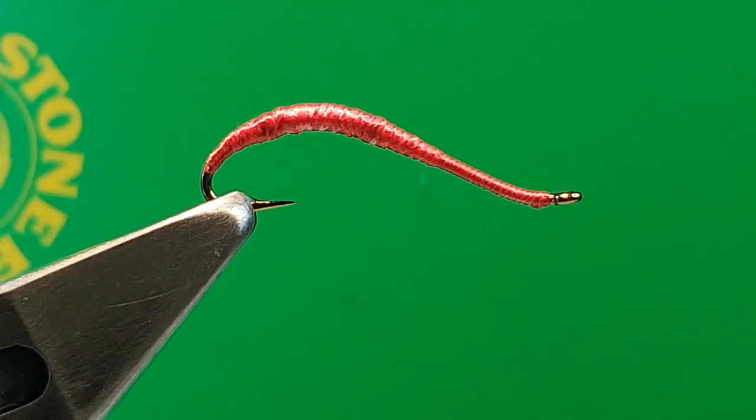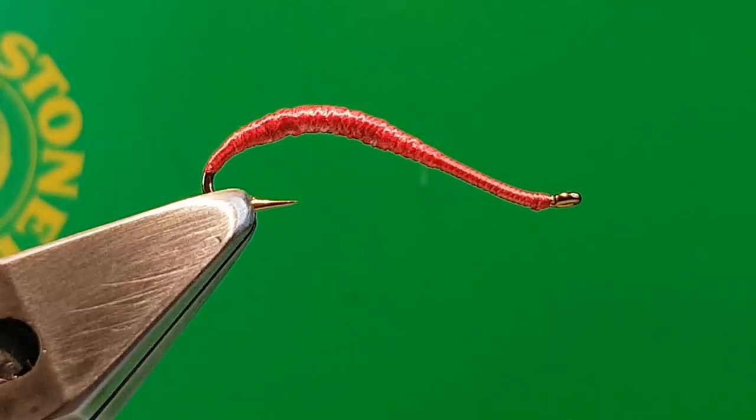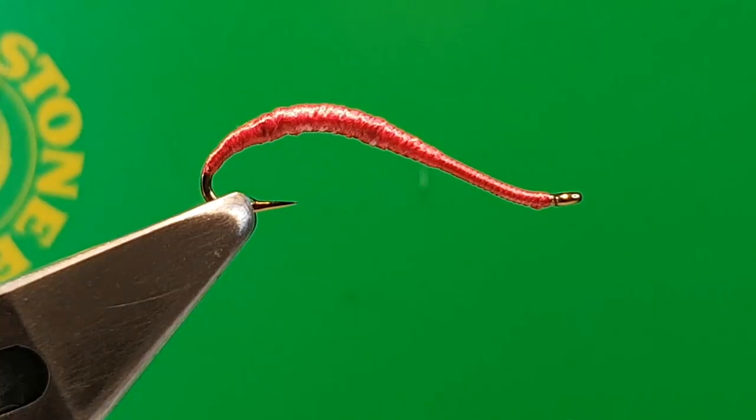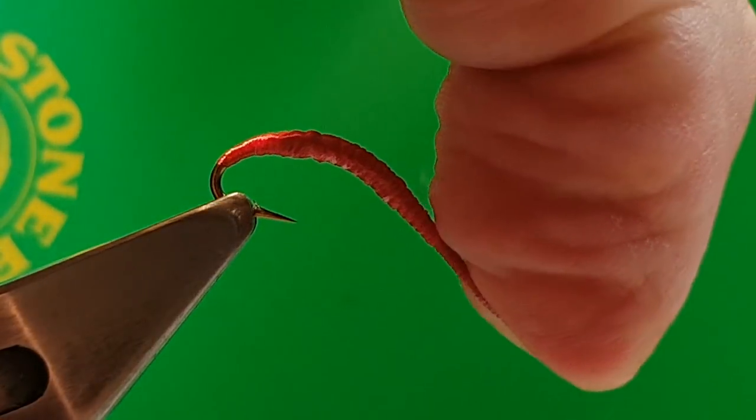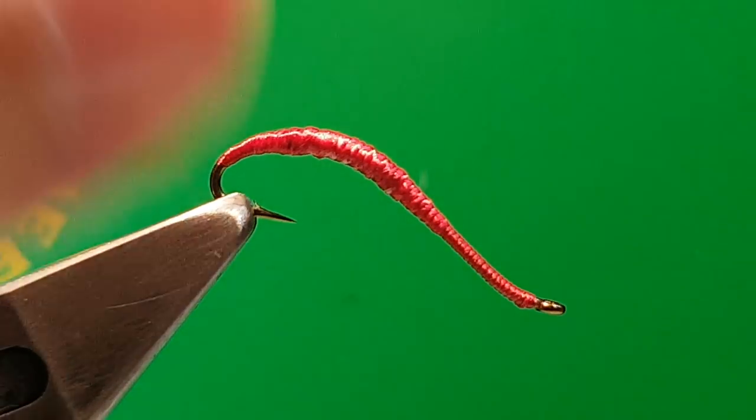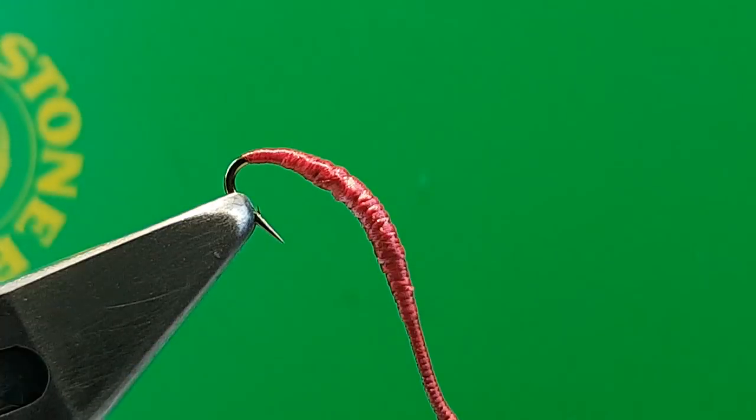This one's got 20 wraps of lead wire underneath and then uni stretch over the top, nice and thin, and then colored with a red Sharpie pen. I'm going to get uni stretch in bright red to save me having to color it in. So starting with 6-0 NanoSilk at the back, from Semperfly.